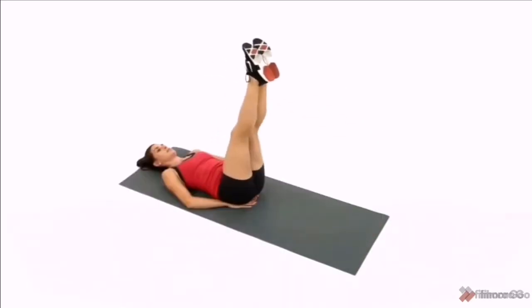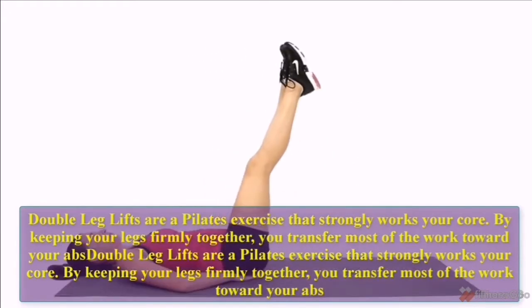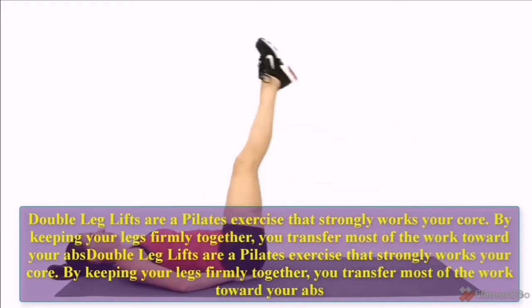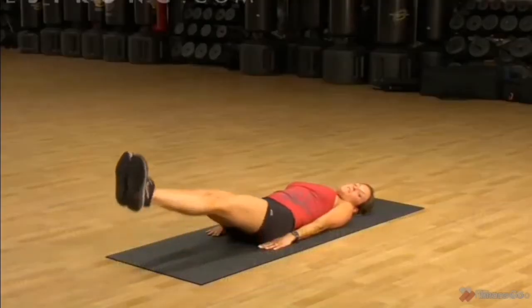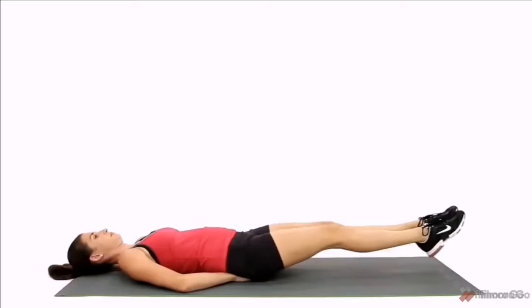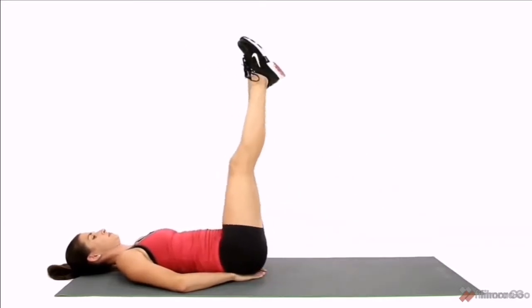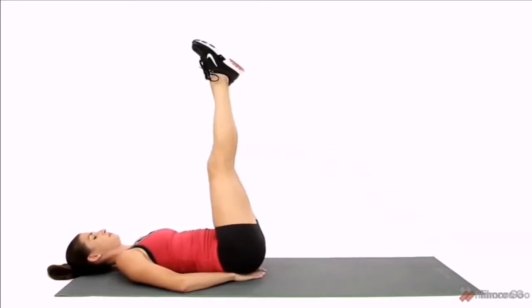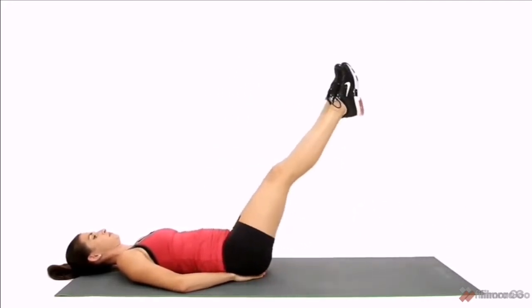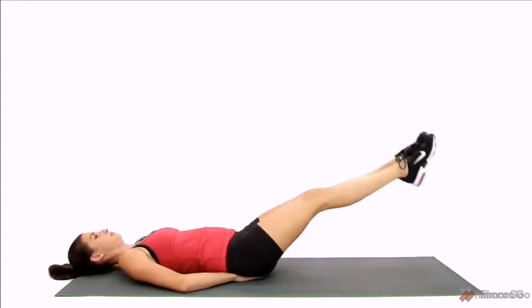Double Leg Lifts. Double leg lifts are a Pilates exercise that strongly works your core. By keeping your legs firmly together, you transfer most of the work toward your abs. Let us do 10 reps: 1, 2, 3, 4, 5, 6, 7, 8, 9, 10.